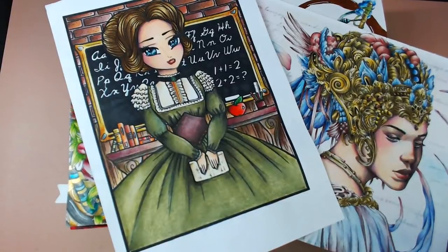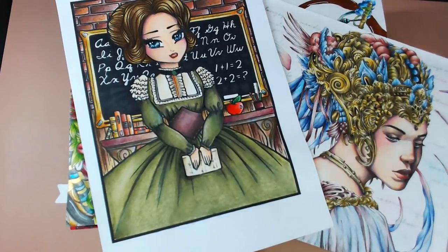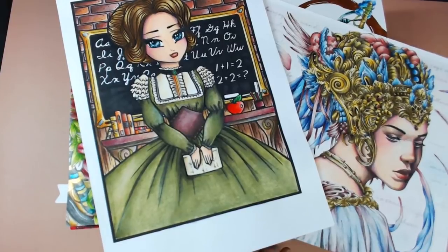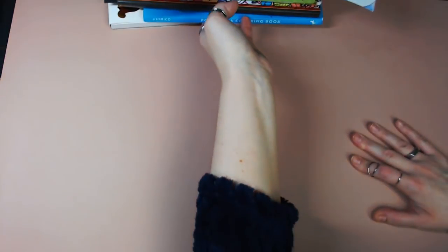Hi there everyone and welcome to a flip-through of completed pages from August, September and October. You're thinking why haven't I done this sooner? I didn't have enough in previous months to compile a big video, so now I have enough we're going to do a quarterly one. I'm going to push this big stack aside and go through them individually.